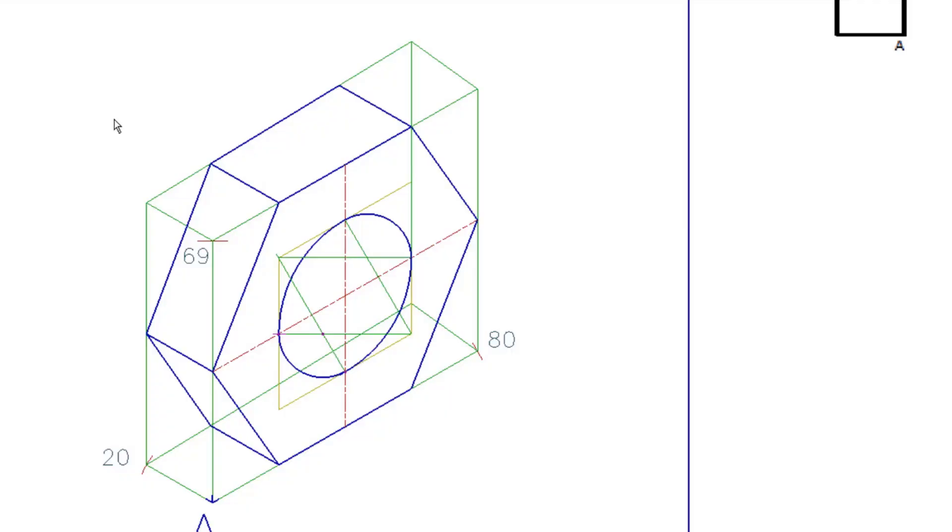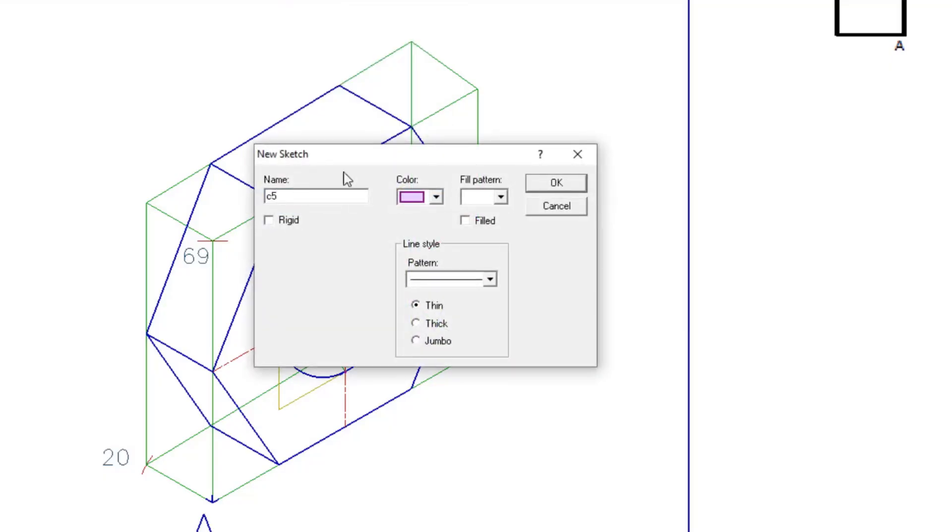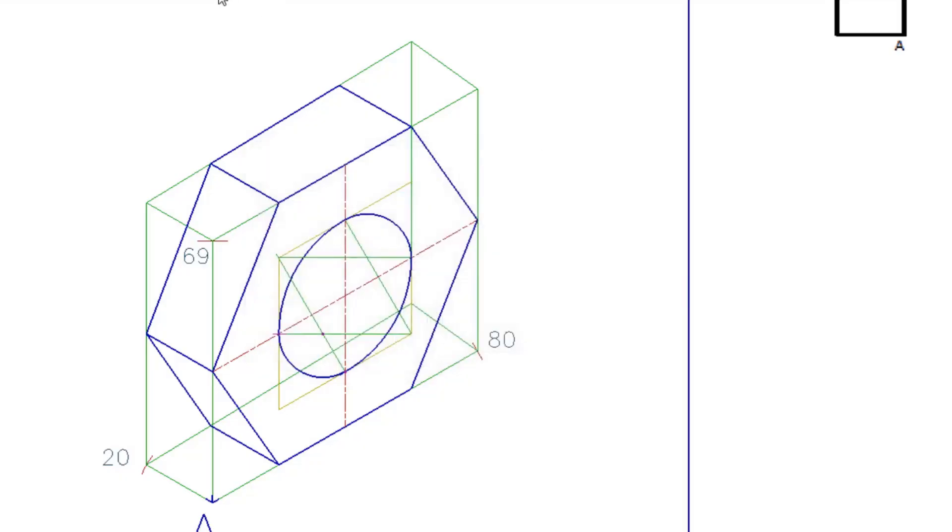Now it looks like an ellipse, but you're not done yet. Because this is a hole going through the object, you can actually see the back edge inside. We know the thickness is 20, so the curve visible at the bottom right has its center here. Take that center point, draw a construction line at 30 degrees, and mark down 20 millimeters for the thickness. Place your compass on that new point using the same radius as before, and draw the back curve showing inside the hole — and there it is, you're all done.